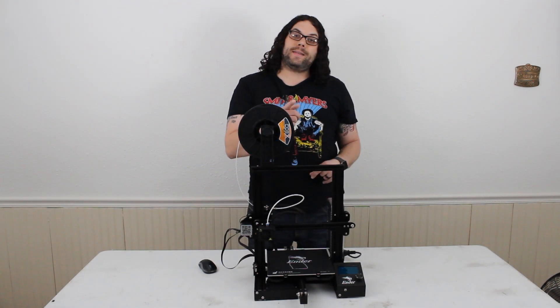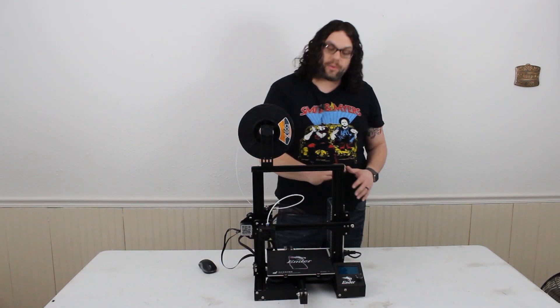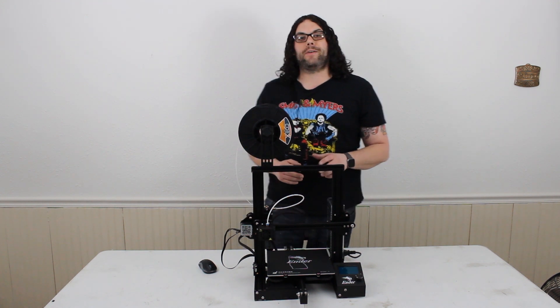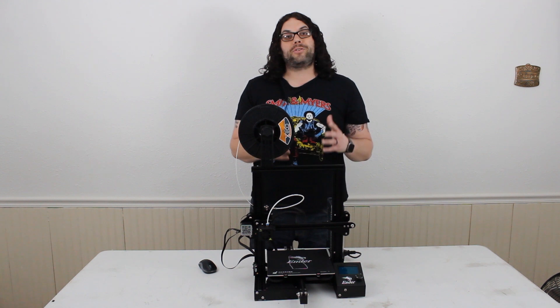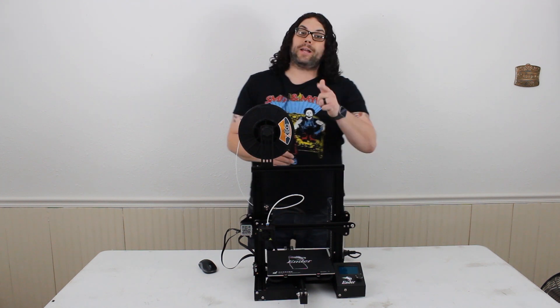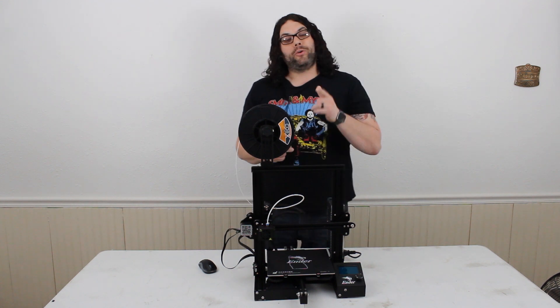Today we're actually going to be replacing the wires from the power supply all the way to the motherboard. It's much easier than it sounds, so stay with us. It's actually what's recommended by many people across the 3D printing world, including Tim from TH3D.